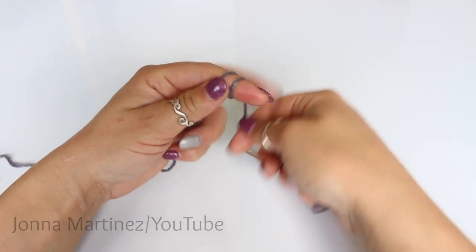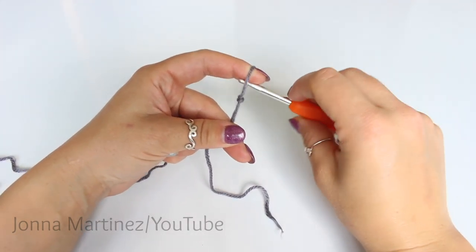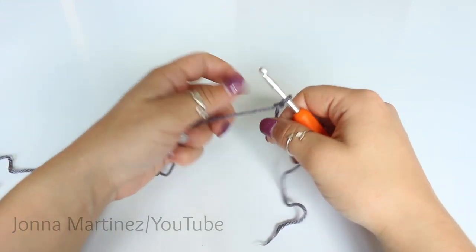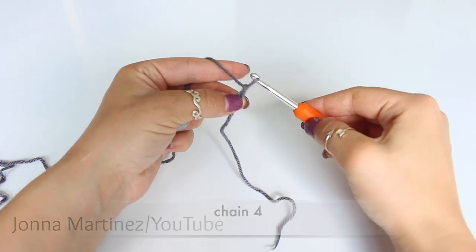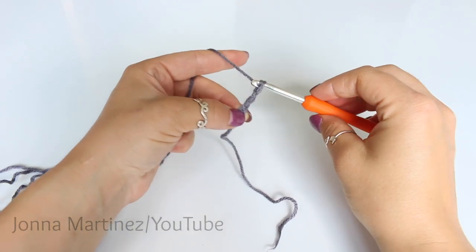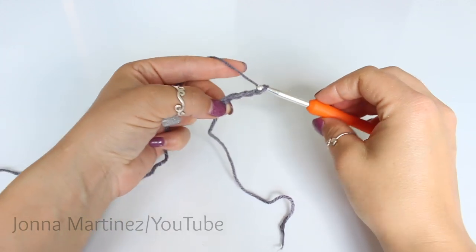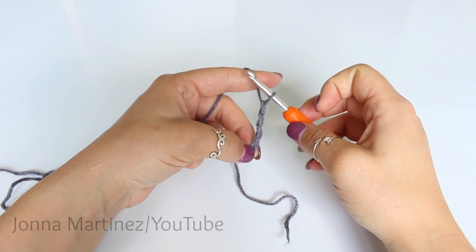To begin, create a slipknot. Now chain four. Yarn over, pull through for a chain one. Never count this loop on your hook as a chain.